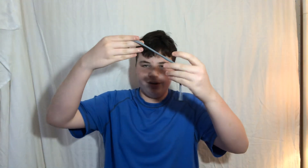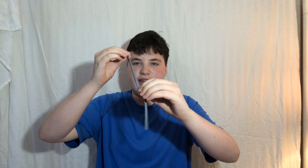Hey guys, welcome back to Ethan's Balloon Art. I'm Ethan, and today I'm going to teach you something simple: a balloon sword. It only uses one balloon and like one twist to it. I'm using a gray 260.